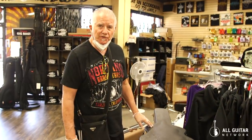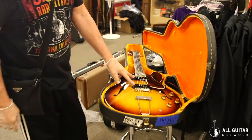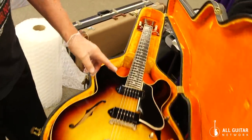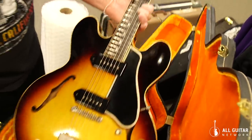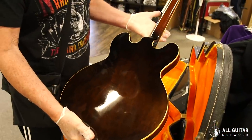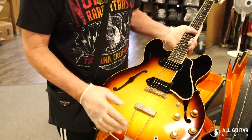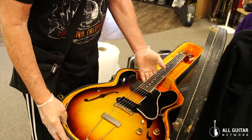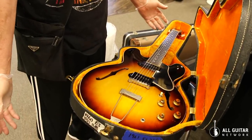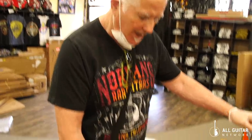This is one of the most beautiful ES-330s from 1960 that I've ever seen. It's got two black P90s — it's an ES-330 TD, which is the thin double pickup — dot neck fingerboard, totally original guitar in stunning condition. One of my favorite models: they're lightweight, completely hollow, different from the 335s. It's got the ABR-1 trapeze tailpiece. Just an amazing example, right here at the All Guitar Network, Norm's Rare Guitars — the Vintage Guitar Minute.